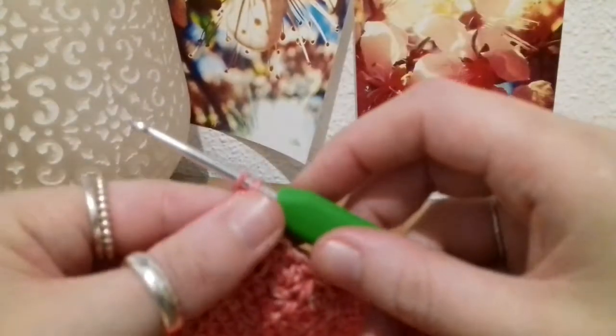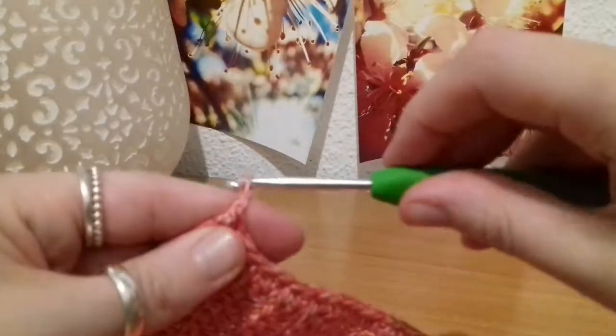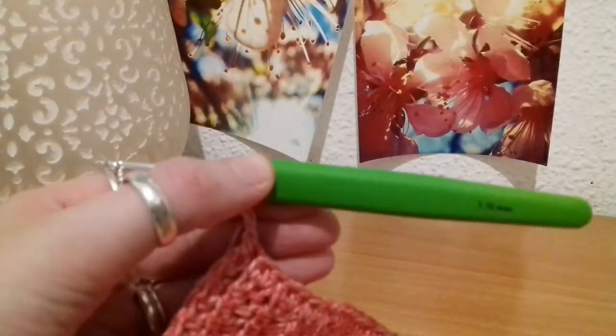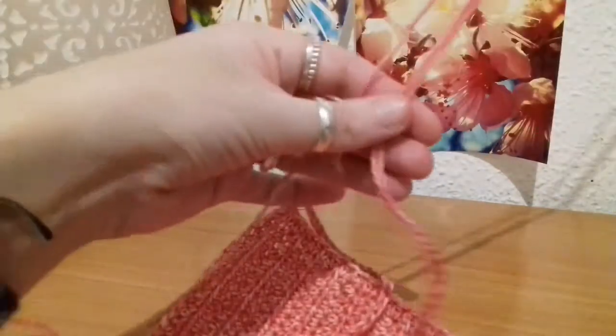So chaining 120 — straight from that stitch, chain 1, 2, 3, 4, 5. I'm going to go away and chain 120. And here is my chain of 120.